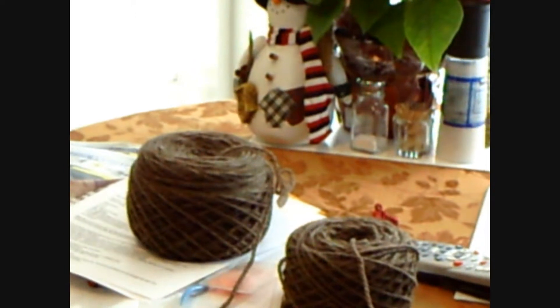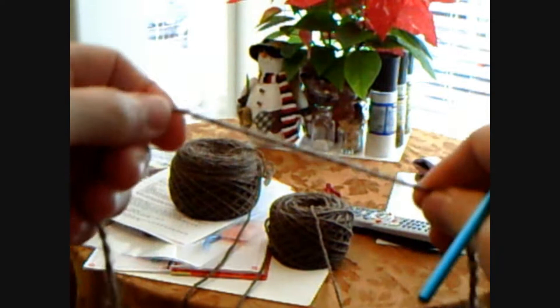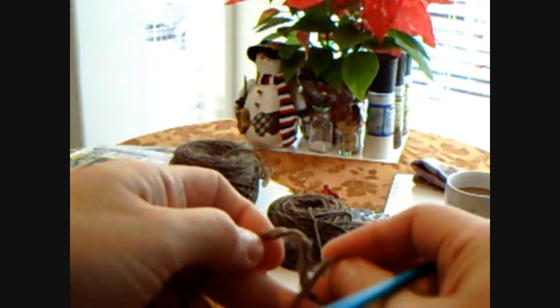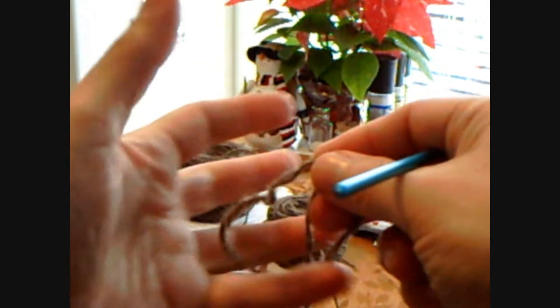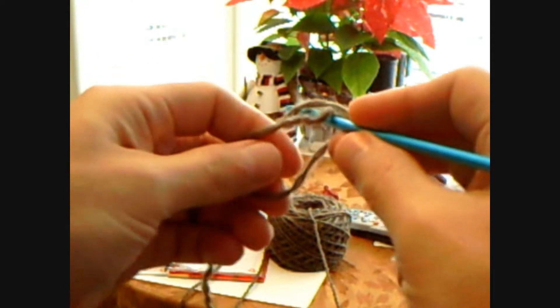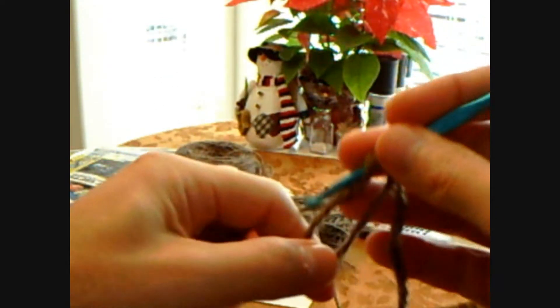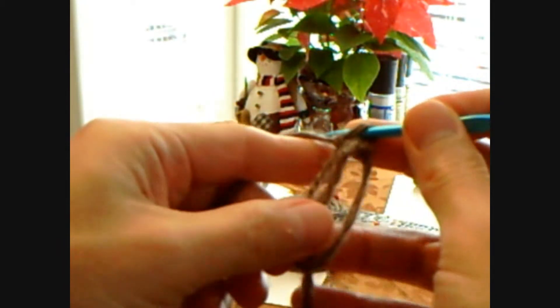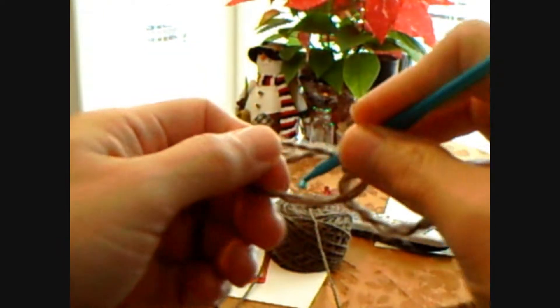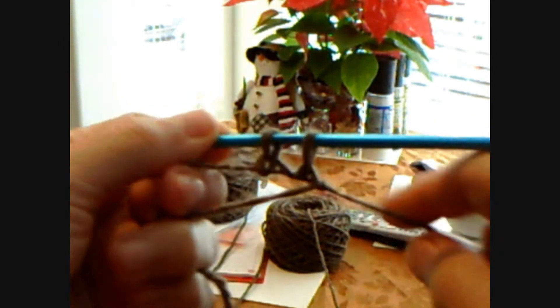If you do this cast-on correctly, you'll be able to pull on this and close the circle. You make a big circle, use your crochet hook, grab the yarn, pull it up, and then go again and pull a loop — it's almost like a slip stitch in crochet. You go under, pull the yarn up.